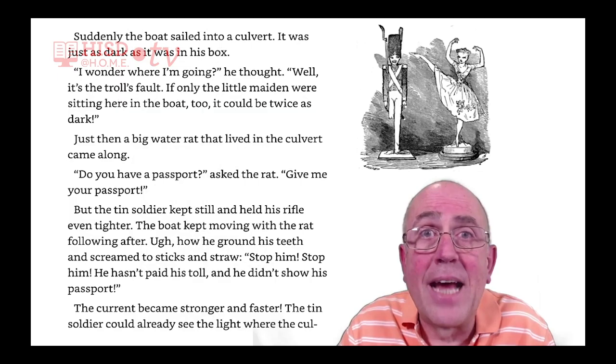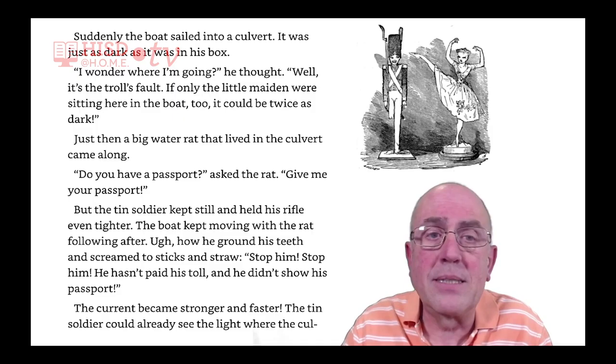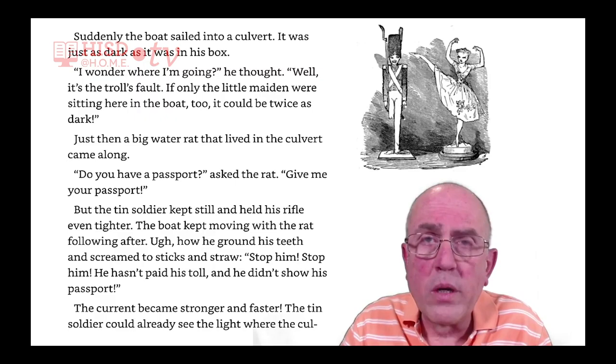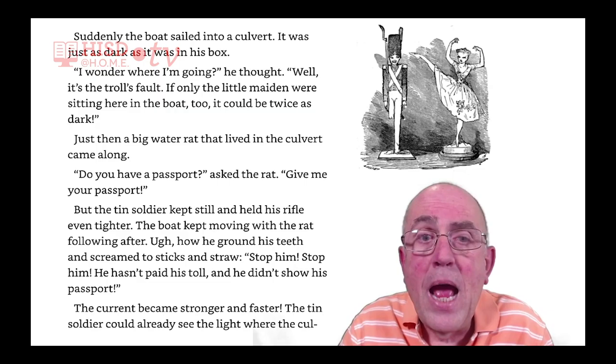Suddenly, the boat sailed into a culvert. It was just as dark as it was in his box. 'I wonder where I'm going,' he thought. 'Well, it's the troll's fault. If only the little maiden were sitting here in the boat too, it could be twice as dark.' Just then, a big water rat that lived in the culvert came along.